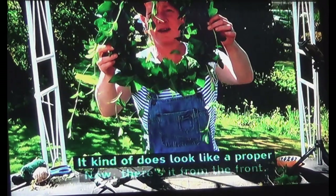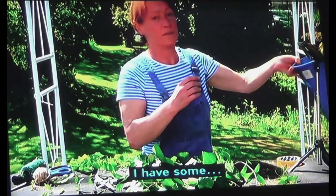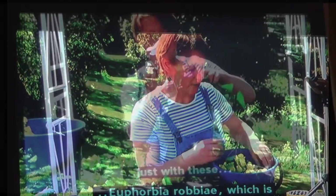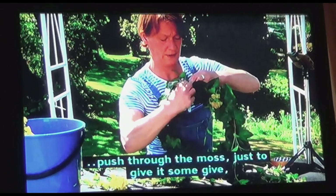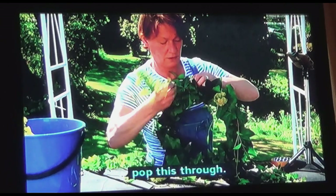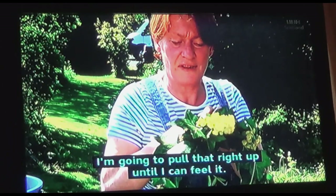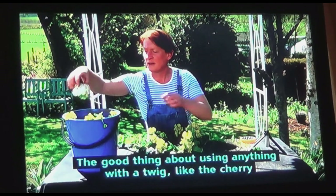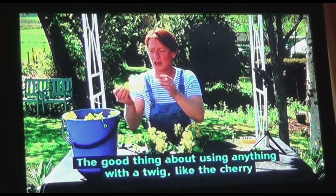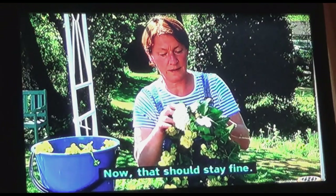This is where the benefit of just using a leaf comes in, because ivy stems are quite strong and also flexible. Now there it is from the front — it kind of does look like a proper wreath. I have some euphorbia robbiae, which is resplendent at the moment. Push these through the moss just to give it some give. The good thing about using anything with a twig, like the cherry and this viburnum, is the twig is quite strong. Now that should stay fine.